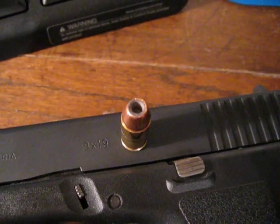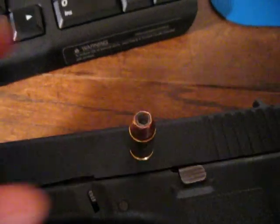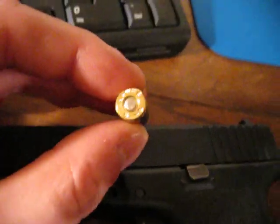This is a 124 grain Corbon 9mm Plus-P round. Let's see if I can get it focused in here.